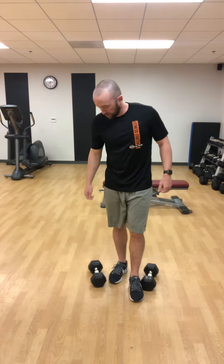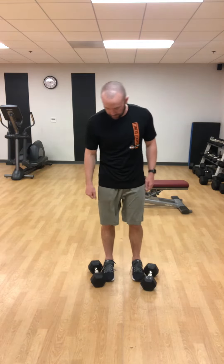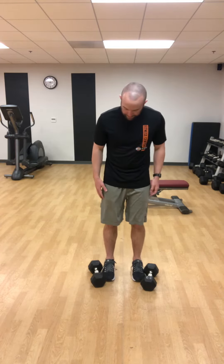Hey everybody, we're back again for another Technique Tuesday, still going over the hinge. Last week we did the kettlebell deadlift, and today we're going to progress on to the RDL, or Romanian deadlift. This exercise can be done with dumbbells, a barbell, or even kettlebells — it doesn't really matter. For today, we're going to be using dumbbells, so I have my dumbbells at the bottom right now.